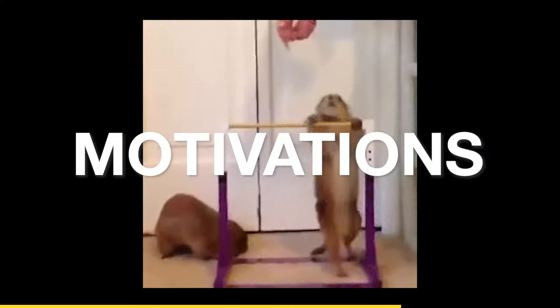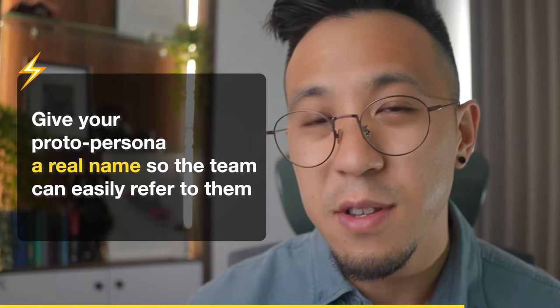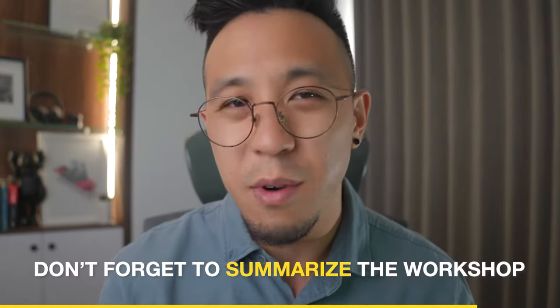It's time to brainstorm. Everyone in the room will have a different take on what they feel are the pain points, goals, and motivations, so it's important for everybody to voice these. The next step is to give your proto-persona a real name so that a team can easily refer to them. And finally, don't forget to summarise the workshop.